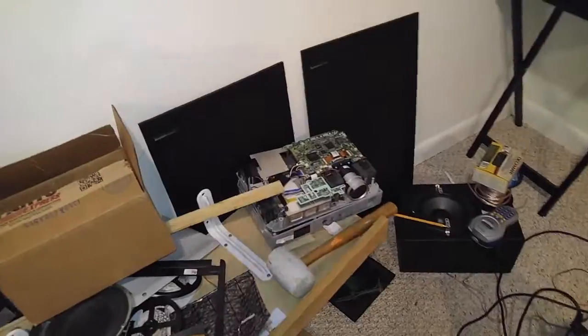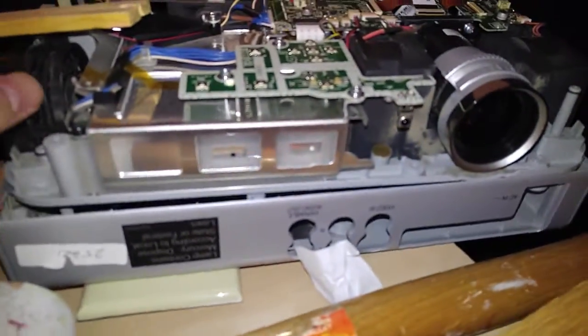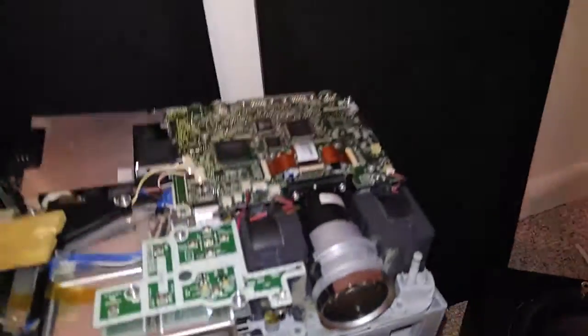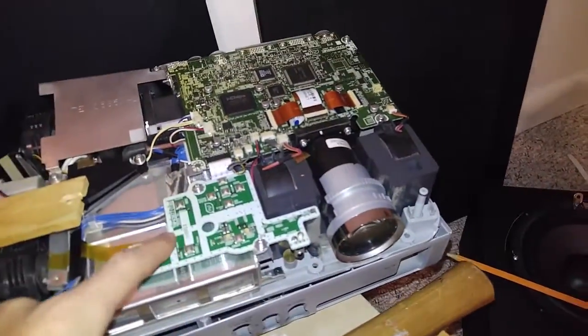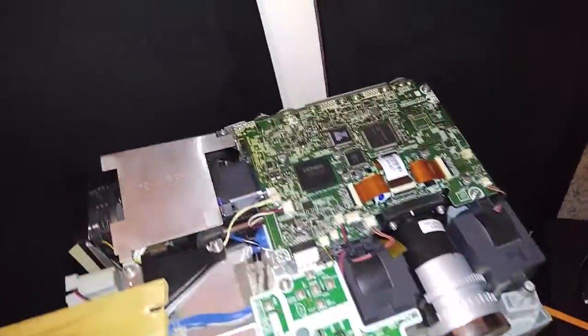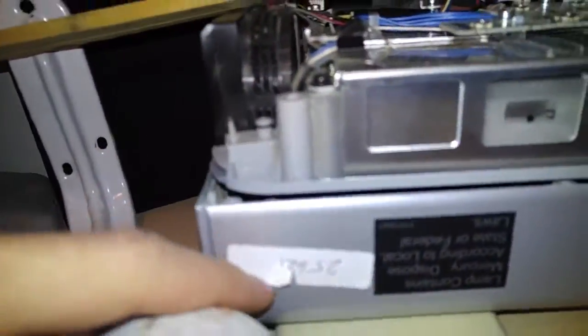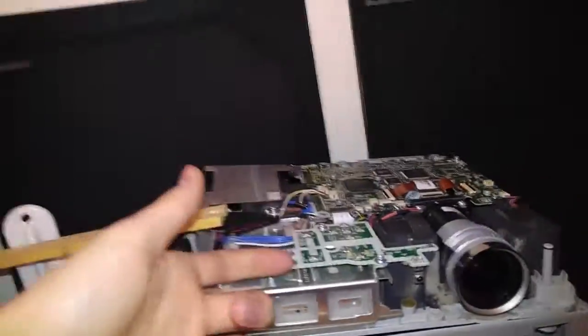I originally bought this projector right here — it's a Panasonic PT-LB51U, an XGA projector with a resolution of 1024x768, about 2000 lumens. I bought it for about $50 on eBay, and it only had 25 hours on the bulb, which I confirmed was true. But when I plugged it in, I noticed the picture was very dim for a 2000-lumen projector, so I decided to investigate.